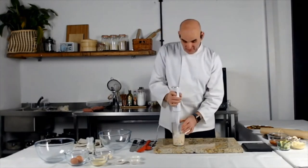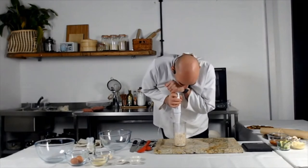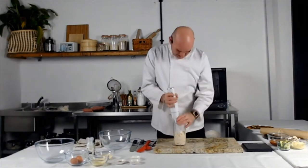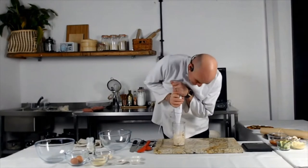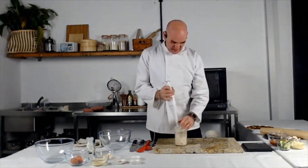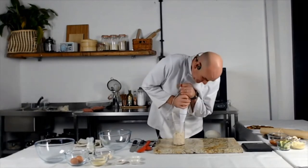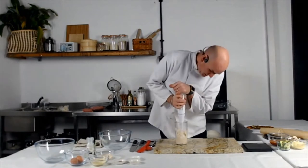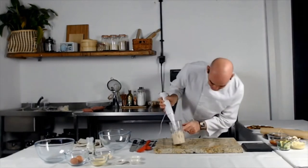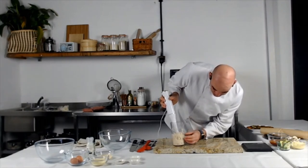If you have a bigger blender and you want to do it that way, feel free. As it starts to blend, the liquid starts to come out. The cauliflower at the bottom is still whole, but this bit here is starting to mash down and going really soft into a solid thing.